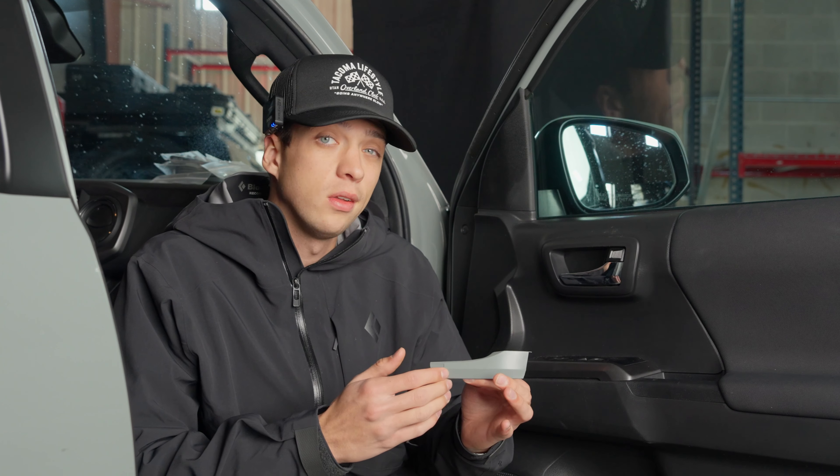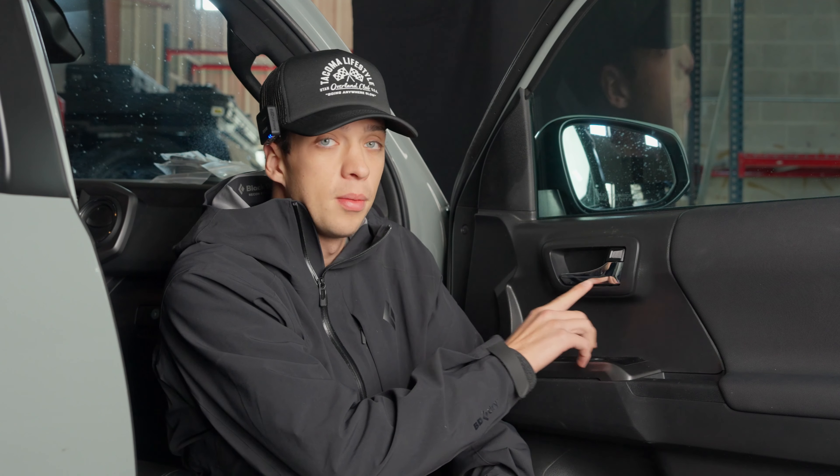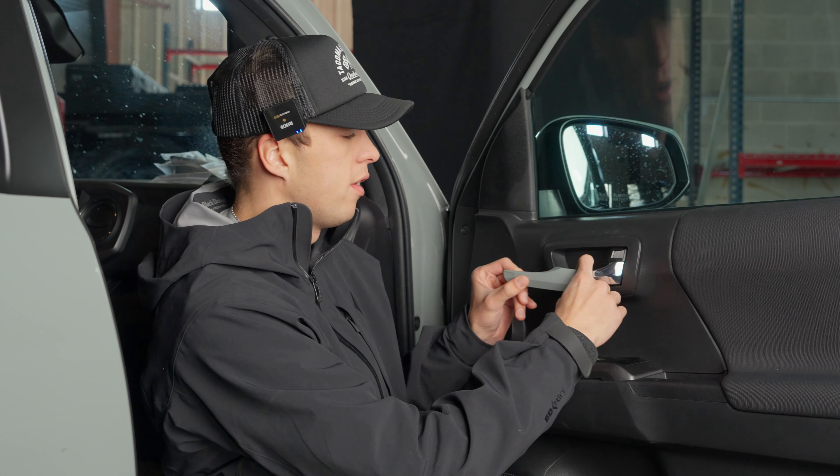First thing we're going to do is door handle covers by AJT. We just cover up this chrome — super easy. They just slide right on.